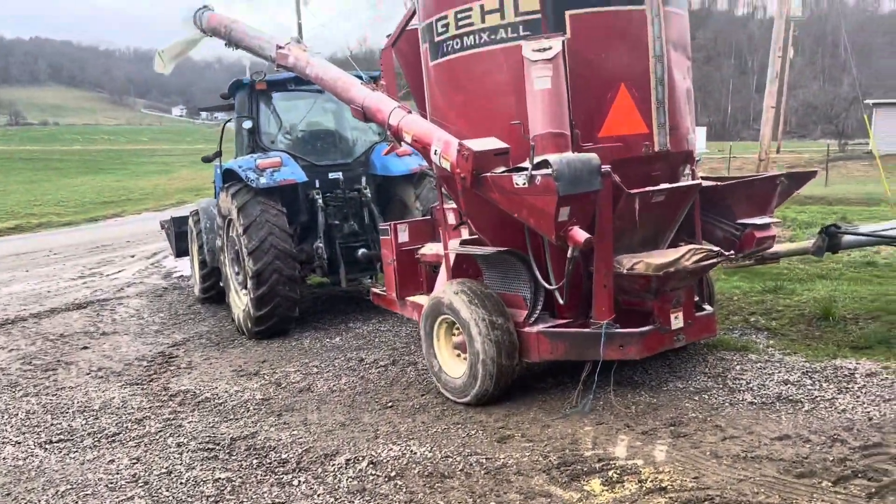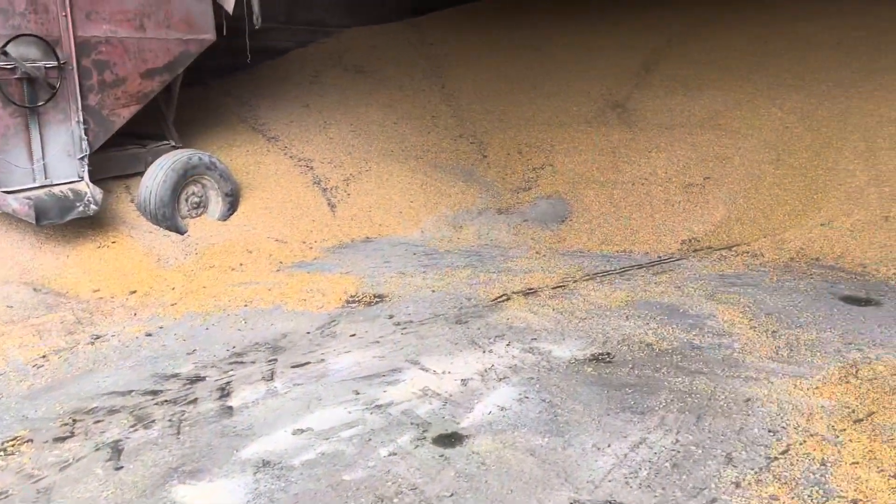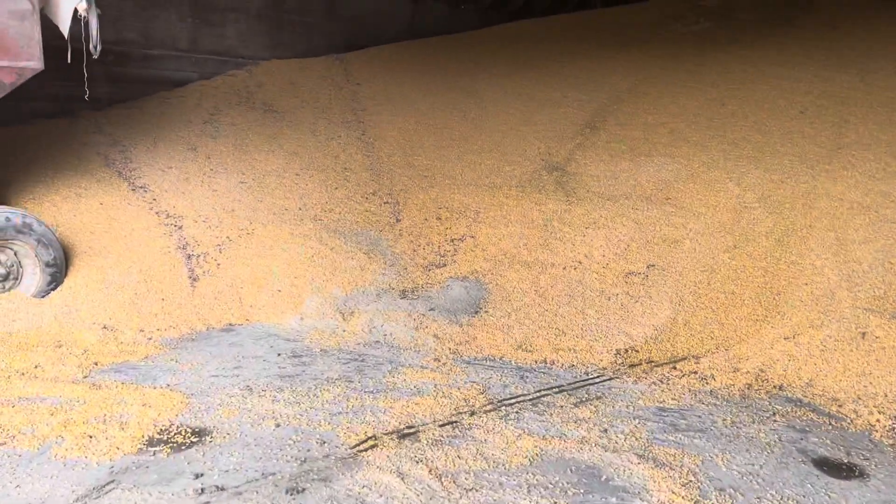So we're all done with the milking this morning. We're taking a break. And to finish off this morning, I need to grind a couple of batches of feed.